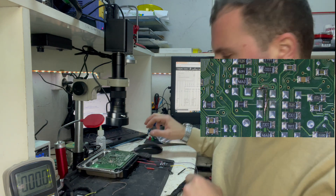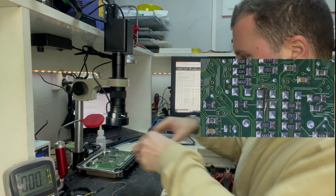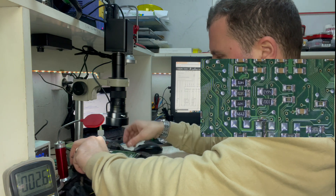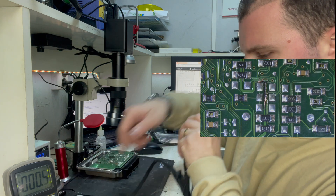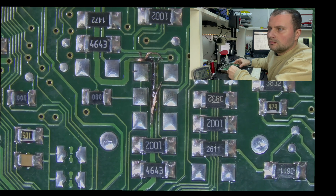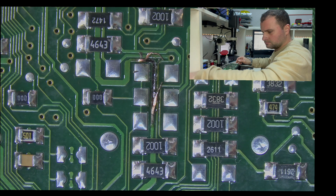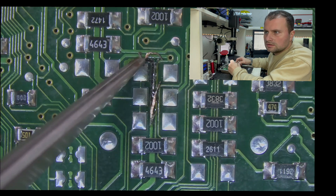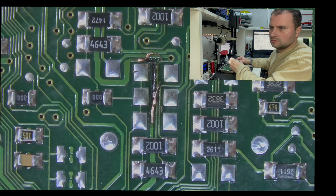Switch off the power for this ECU. I'm going to run a wire from here to here, and that should be enough.